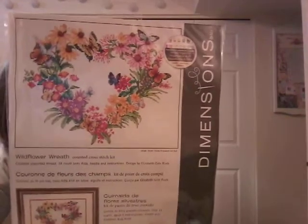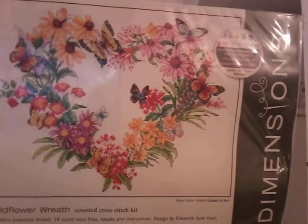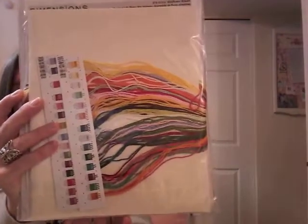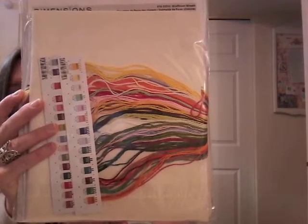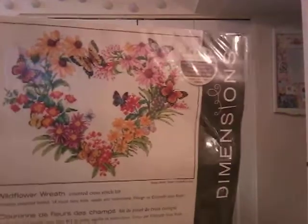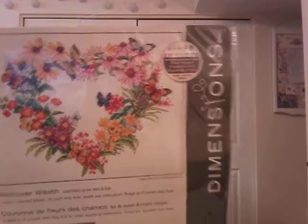Wildflower Wreath — I think I got this from Herschner's. This is so pretty: flowers and butterflies and it's so bright and cheerful looking. There are the colors — it's just happy. I just want to stitch it like right this minute. So pretty, so gorgeous — it's going to be hard because I want to do everything.